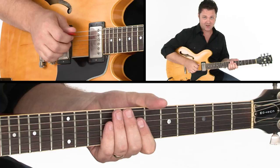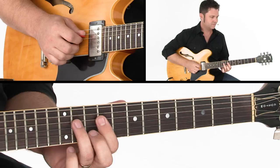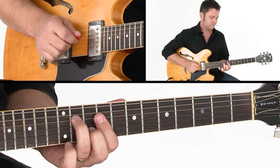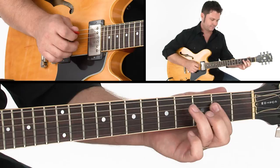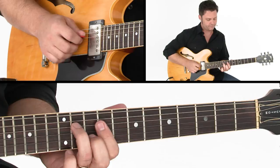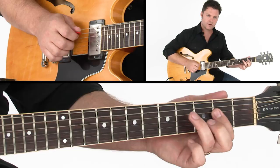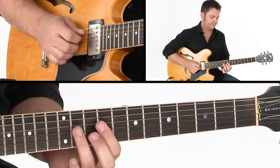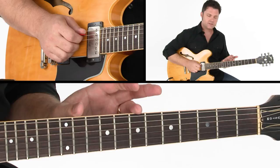Let me try it again slow just so you hear the whole thing all together. Four chord... back to one... back to one... five... four... stay there... back to one. And that takes you back to the top.